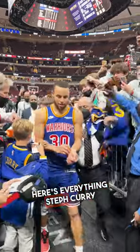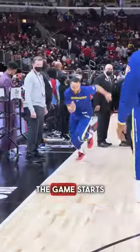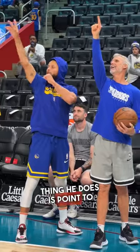Here's everything Steph Curry does before a game. Steph starts his pregame workout exactly one hour before the game starts, and the first thing he does is point to the sky with his coach.